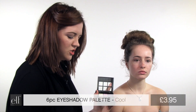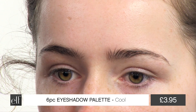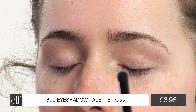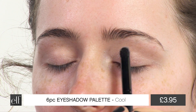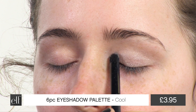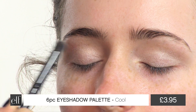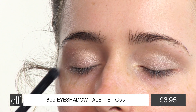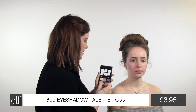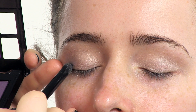Now I'm going to use the six piece eyeshadow set and the contour brush to pack the lightest shade onto Rachel's eyelids. And I'm going to go in with a slightly deeper colour, the grey colour here to add a bit of drama and I'm just going to put that on the outer edges of Rachel's eyes.